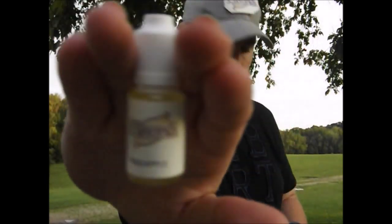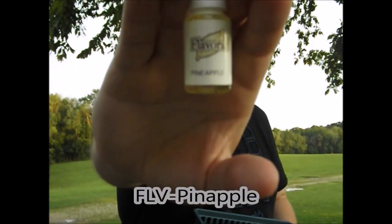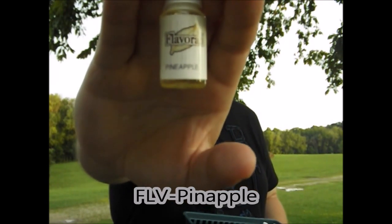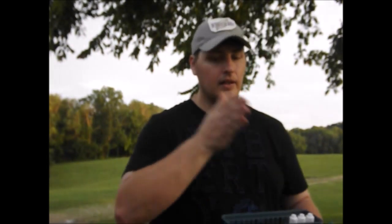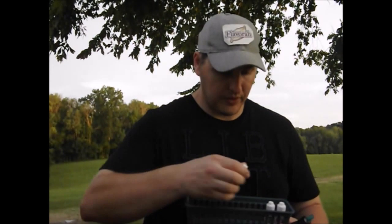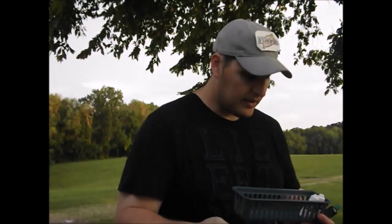Just a couple more. This one seems to be really good, but I haven't done a whole lot of work with it because I've got a few more tropicals to get before I can go down that avenue, but I'm definitely going to do that.